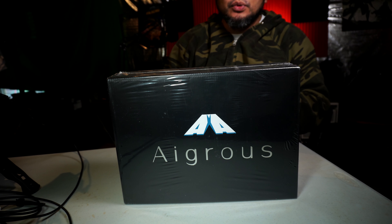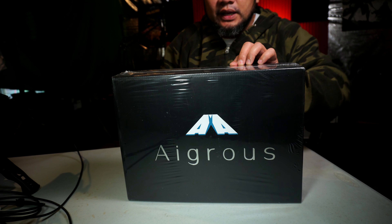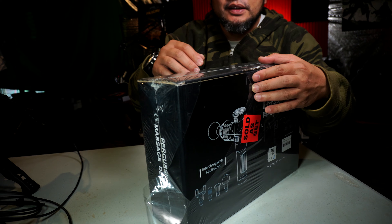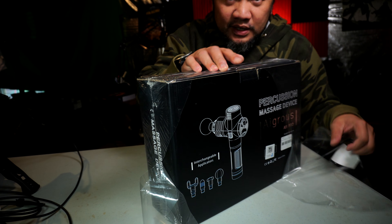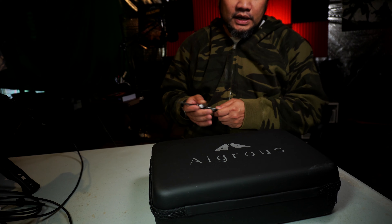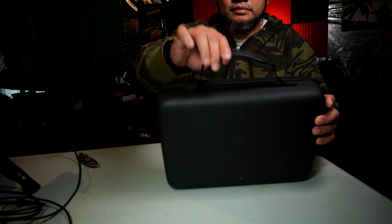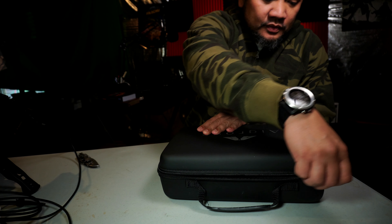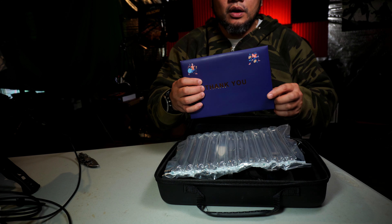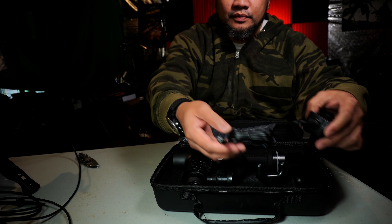We're going to unbox this real quick. This is the Igros — feels like an Italian name or something. It comes in a case like this, looks like a Xeon crate case. There's a handle, a big thank-you-card-style packaging, a cable, and an adapter.